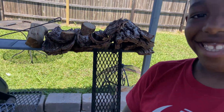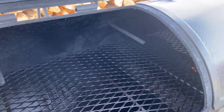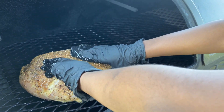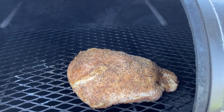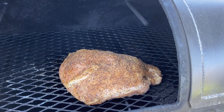We have a special guest today — Jamir wants to put the meat onto the grill. Say what's up, Jamir! We're going to lift it up and have him put the meat on there. Put it right there in the middle. Good job — scoot it up towards the front, towards the fire. Right there, that's good. We'll be back in about an hour to baste it with a butter solution and see how the bark is forming.